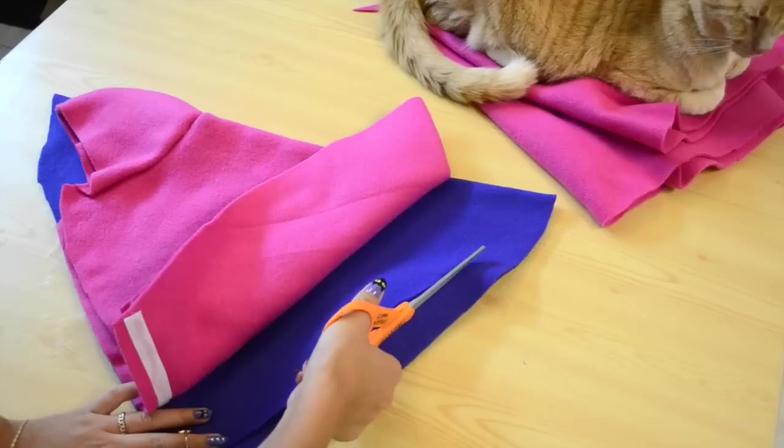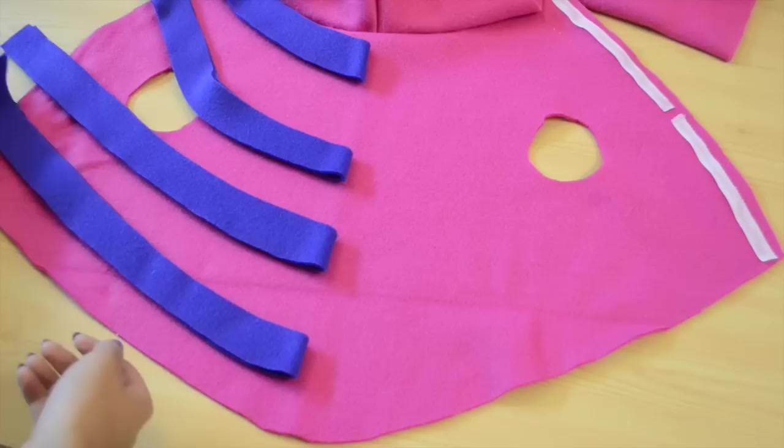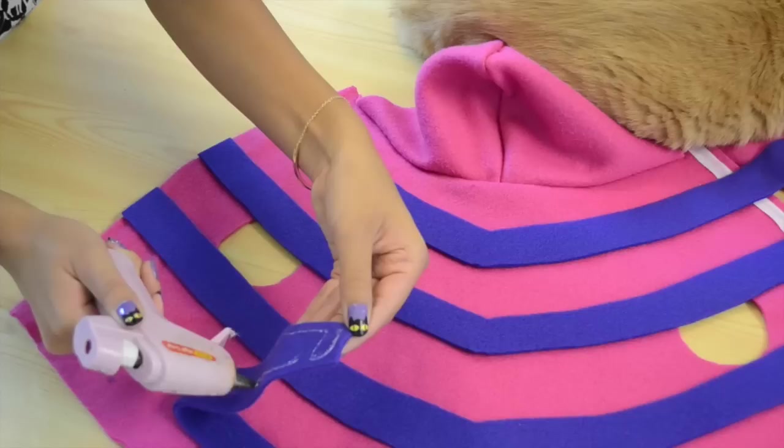But right now I'm going to show you how to make the Cheshire Cat. So you're going to start off by making some purple strips for the stripes of the cat. Now lay out your strips, arrange them however you want, and just glue them down.